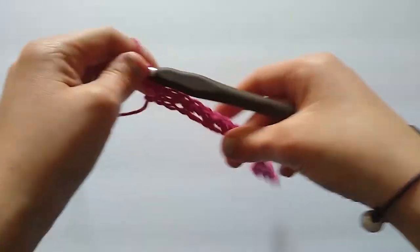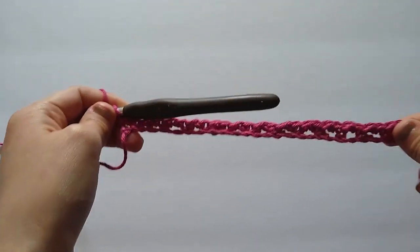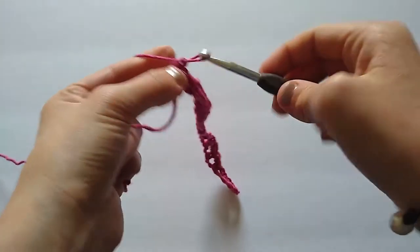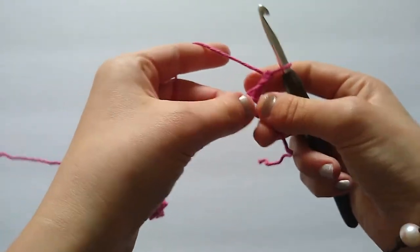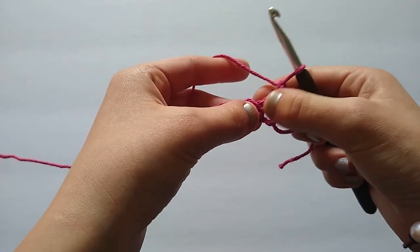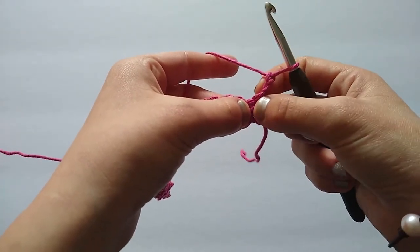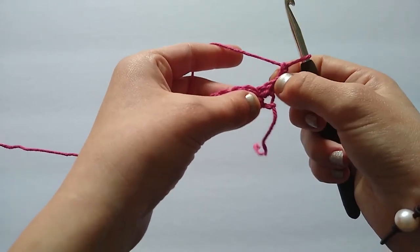Now I'm going to start row two, which is the row we repeat for the duration of our dishcloth. We are going to chain two and turn. Remember, this chain two does not count as a stitch — it is simply our turning chain and will allow our edges to remain nice and straight. We do not work into this chain two space again; it is simply a turning chain.